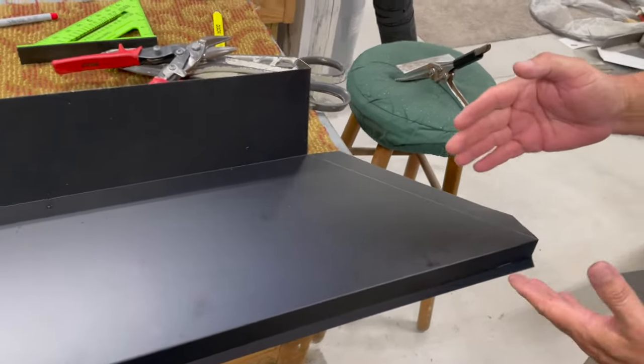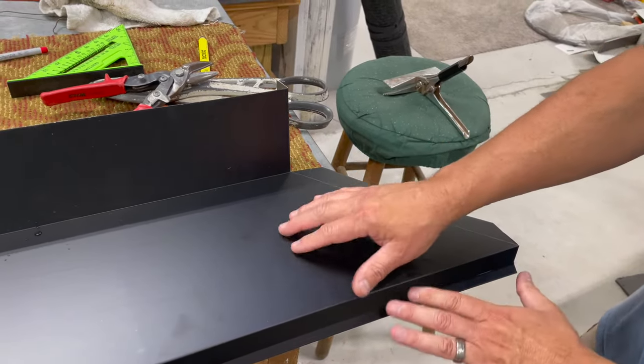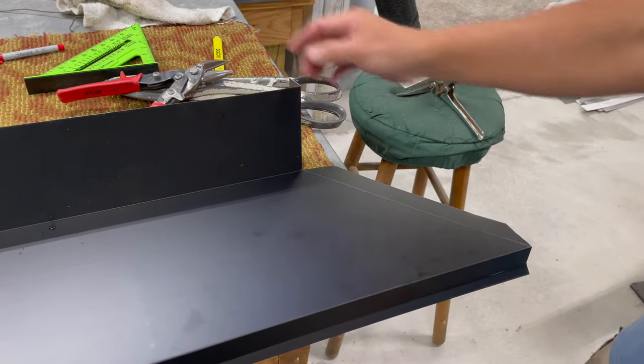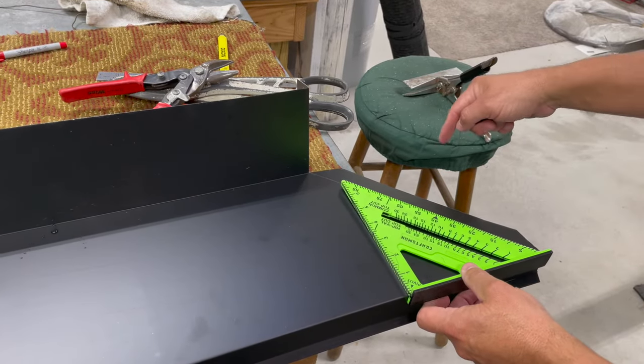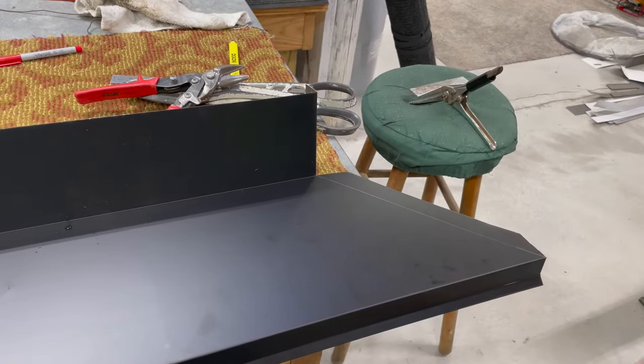Basically what we did was measure an inch in. From this corner on our metal to this back corner is eight and three-eighths inches. So if you wanted to, instead of using the square to make that angle, you could have measured from our one-inch mark up here eight and three-eighths of an inch and then just connected the two lines — that would have given you your 45.